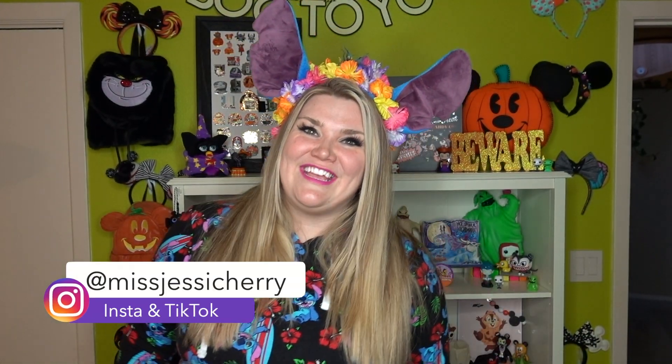Hey friends! Welcome back to my channel. If you're new here or if you're coming from my friend Katie from Over the Moonies channel, hi! So nice to meet you guys. My name is Jessie, also known as Miss Cherry. And if you're a returning subscriber, hey guys, I'm so happy that you're back. Thank you so much for spending time with me today.